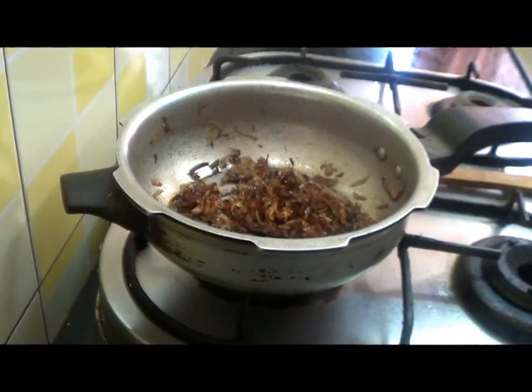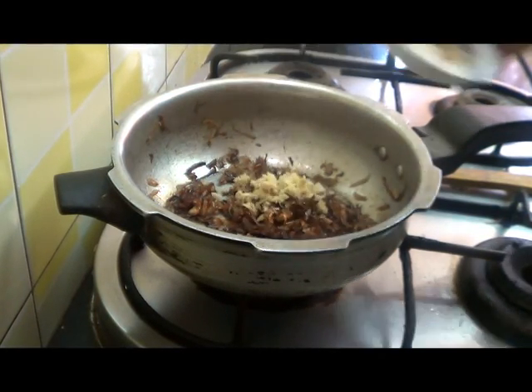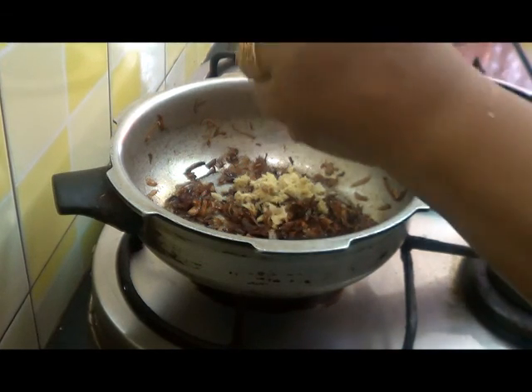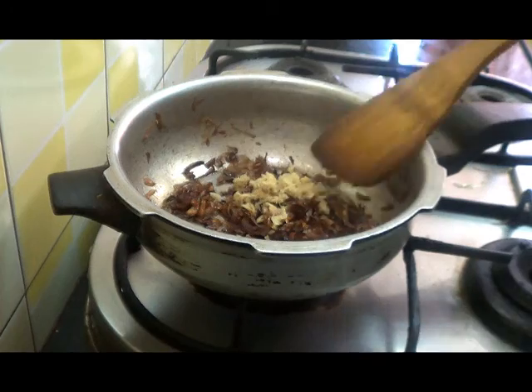Here I have fried two onions till brown in colour. To this I am going to add ginger garlic paste and cook for a minute.